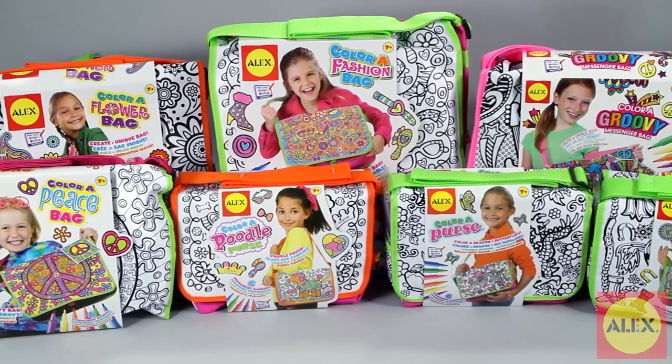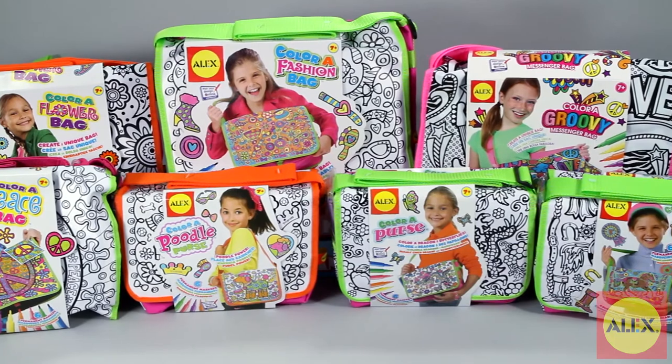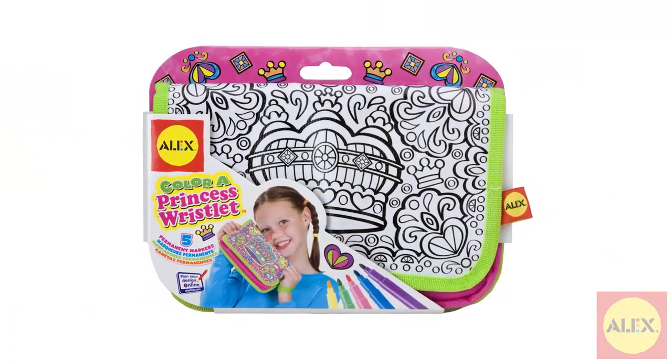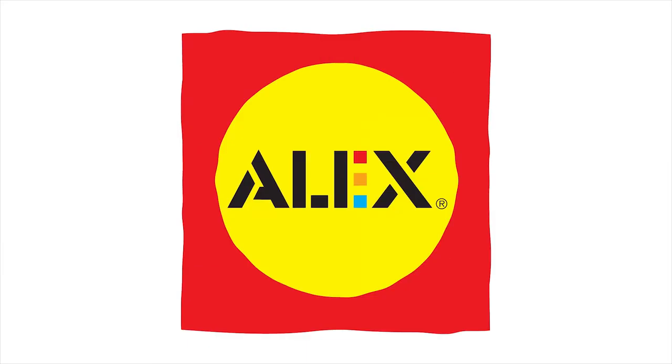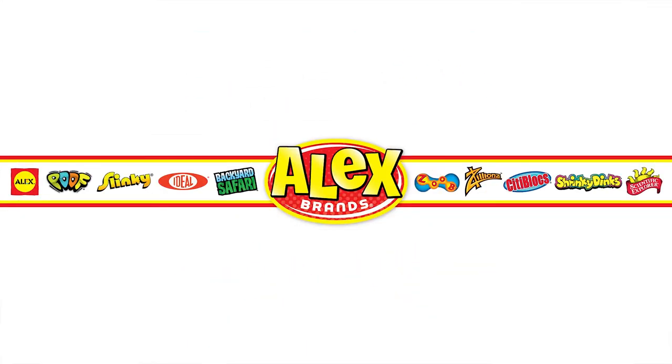Keep an eye out for other Color A projects you can make from Alex Toys. Alex Toys Color A Princess Wristlet is recommended for ages 7 and older. Alex Toys is a member of the Alex Brands family.